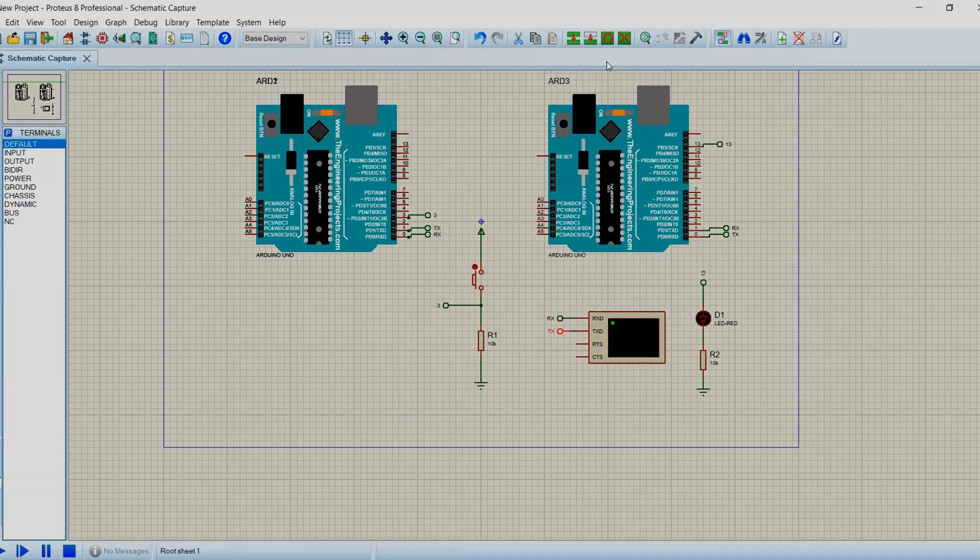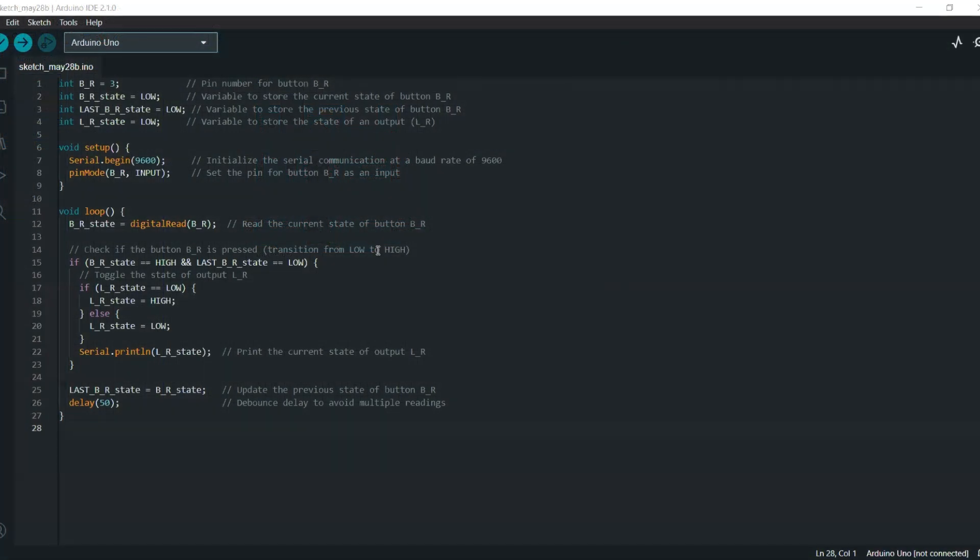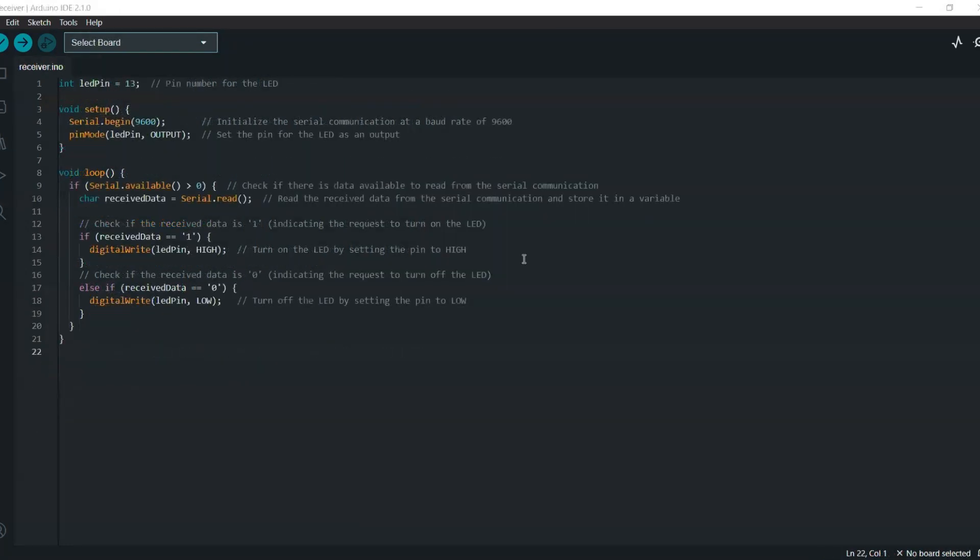We're almost ready to dive into the simulation. Next, we need to write the code that will facilitate the serial communication. Open the Arduino IDE or your preferred code editor. We'll start by including the necessary libraries and defining the baud rate for our communication. Then, we'll set up the serial communication with the Serial.begin() function. Remember to use the same baud rate on both Arduinos for successful communication.